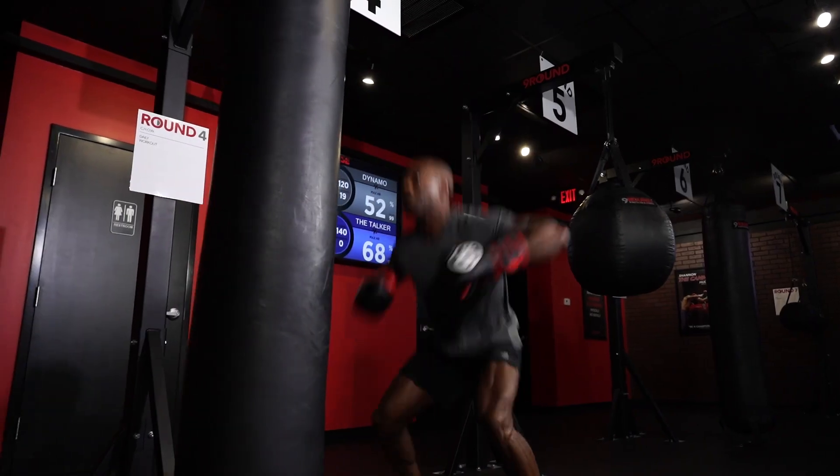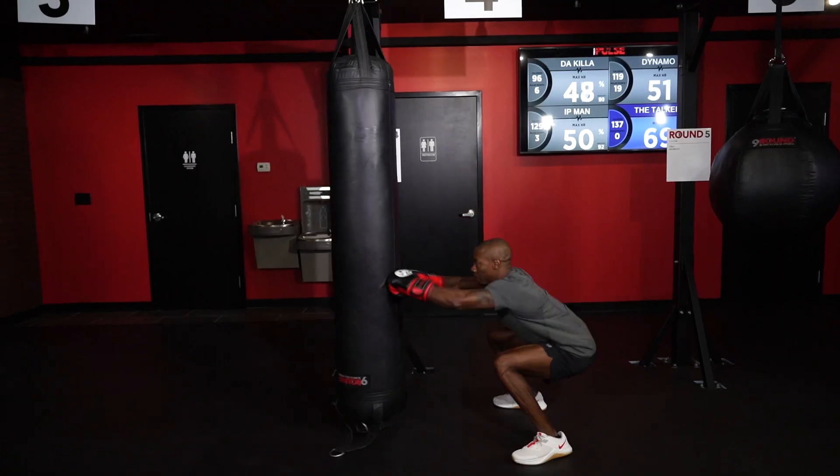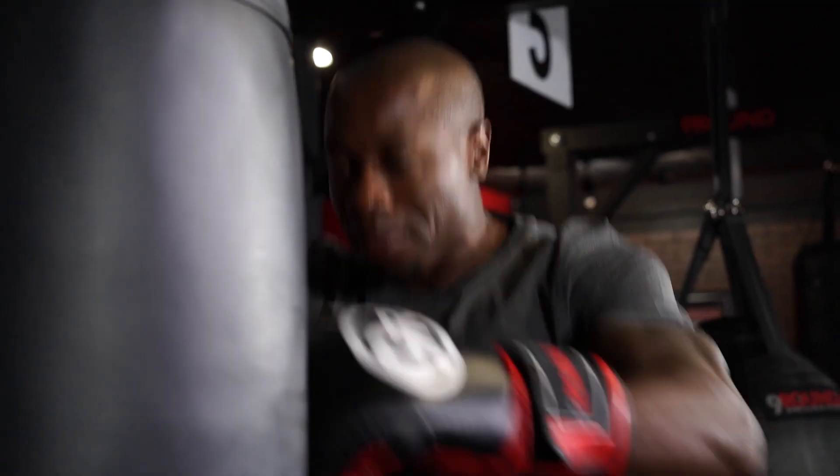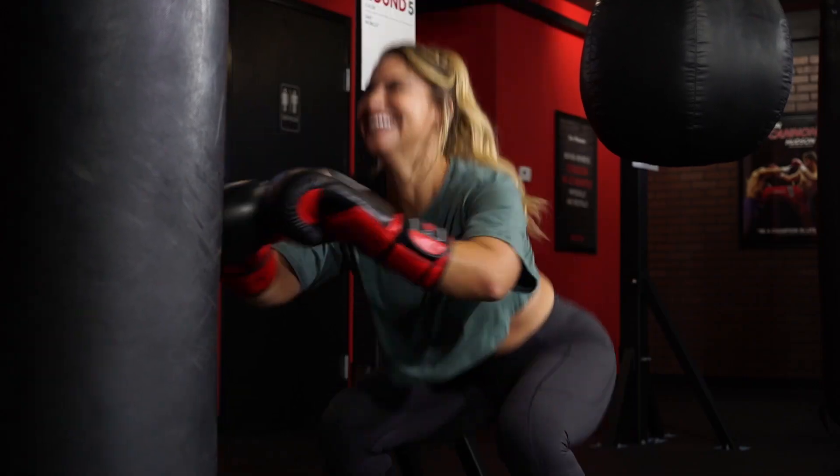Nine Row Nation, this week's challenge of the week. We're at round four. We have a leg burner. We're going to go squat, double punch on the bottom, jump up, double punch in the middle of that jump. That's all one. We're going to work it for the whole three-minute round.